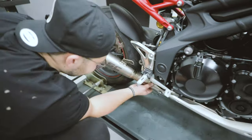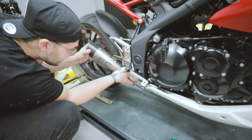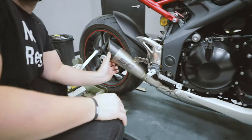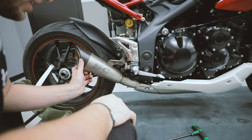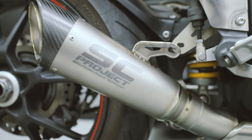Oh man, that's going to be sick. New pipes — it's always a nice vibe. It changes the vibe of your bike, it feels different. You feel like a different machine. Pipes are always exciting. And look at the craftsmanship that they go to, bro.